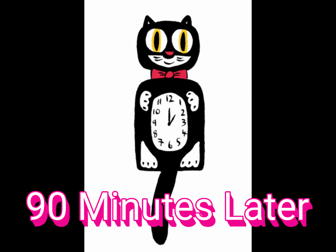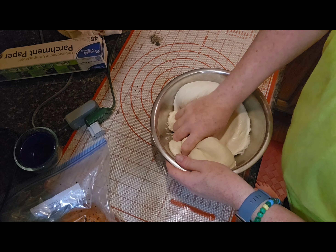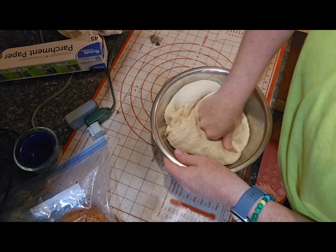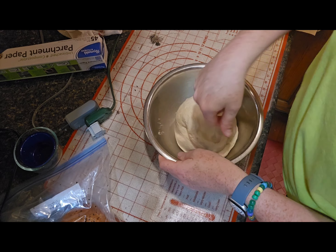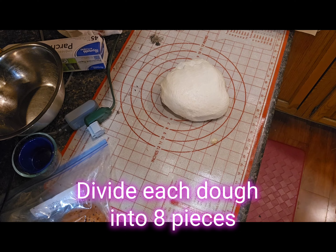After the rise is complete, punch down the dough — you want to get all of the air and bubbles out. At this time, preheat your oven to 450 degrees and put a pot of water on to boil. It'll take a little while for those to get going, so doing that now helps multitask.